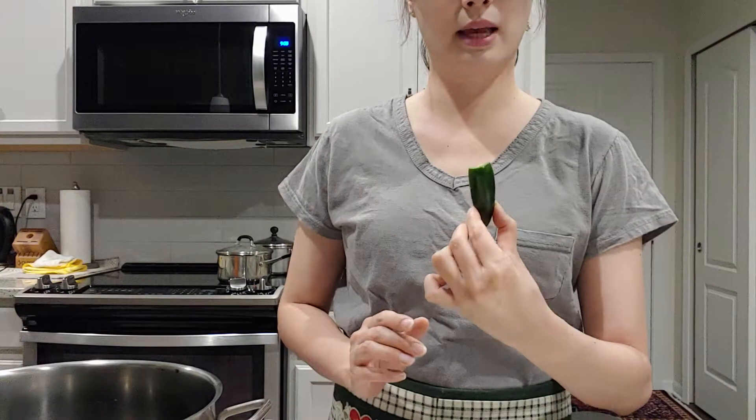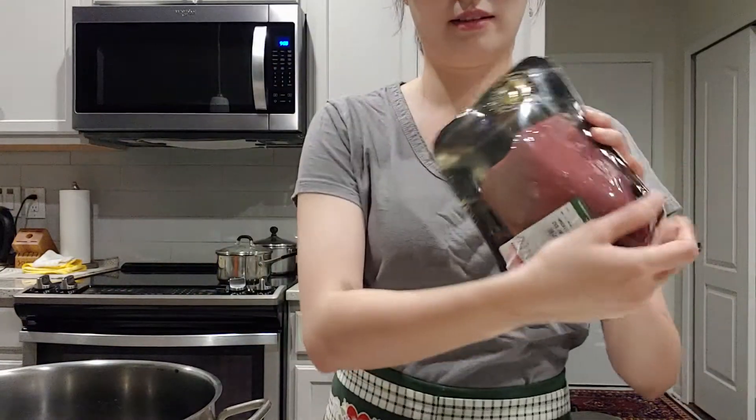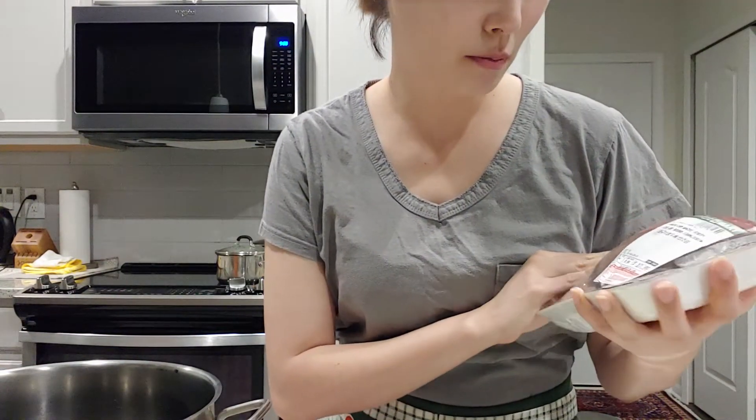Normally they do beef and maybe sometimes vegetables. But they also put pepper together. So today I am going to use this — I bought this from the Korean market.